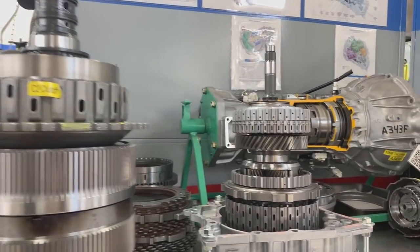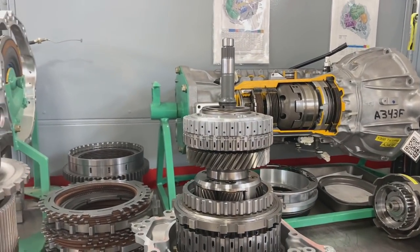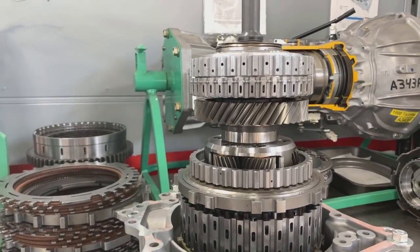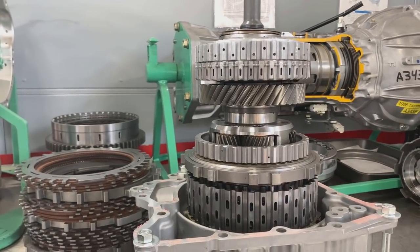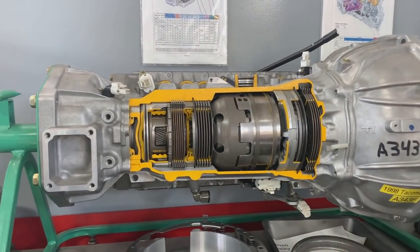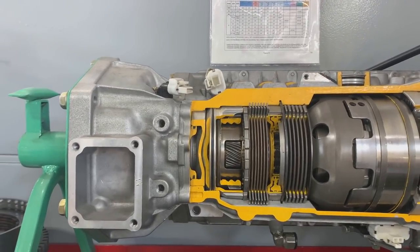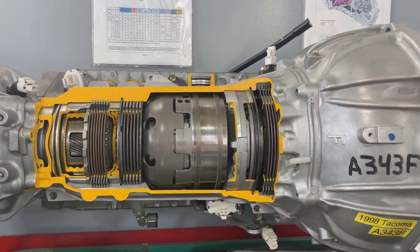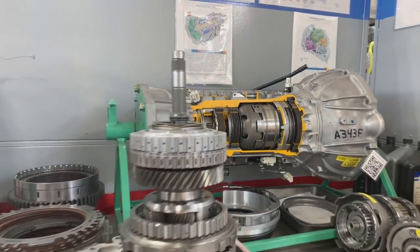Right here next to the Allison transmission, we have a Toyota front wheel drive 6-speed transmission. As far as the planetary gear sets, this has 3 planetary gear sets inside of it to get 6 forward speeds. Right behind us here on the bench, we have a 4-speed transmission that has 2 planetary gear sets in the back because it's an old 3-speed, and then 1 planetary gear set in the front because they threw in an overdrive gear set to make it into a 4-speed later on.